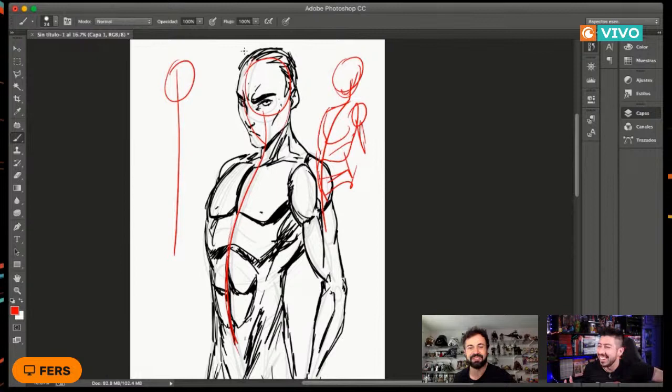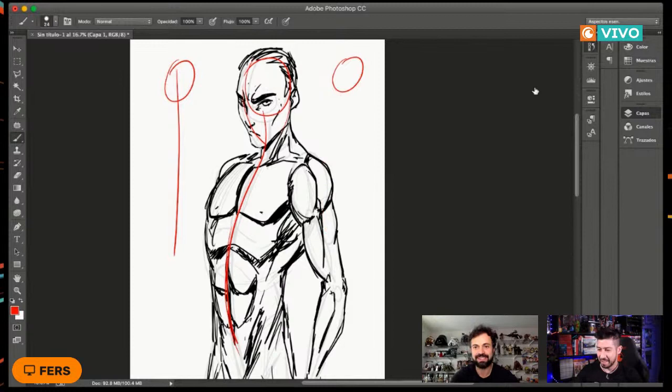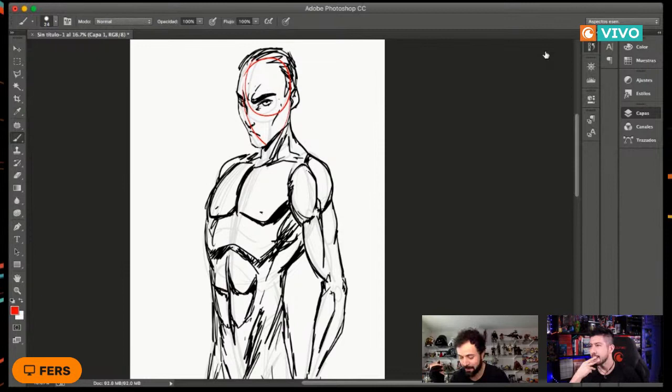Es un poquito cuestión de práctica. Es parte del tema ir echando trazos, poquito a poquito agarrándole más experiencia. Básicamente eso era lo que tenía preparado para platicarles el día de hoy.